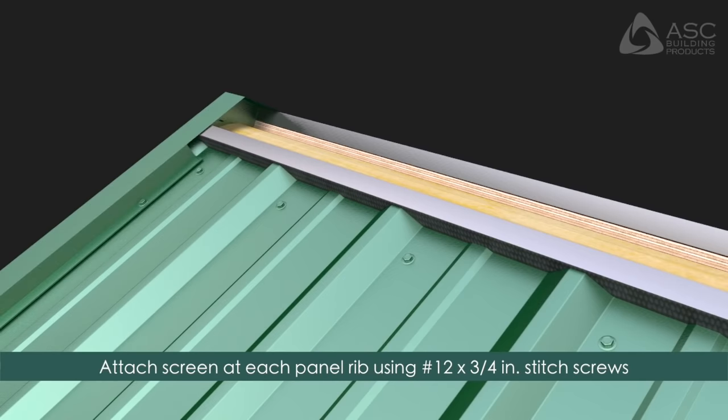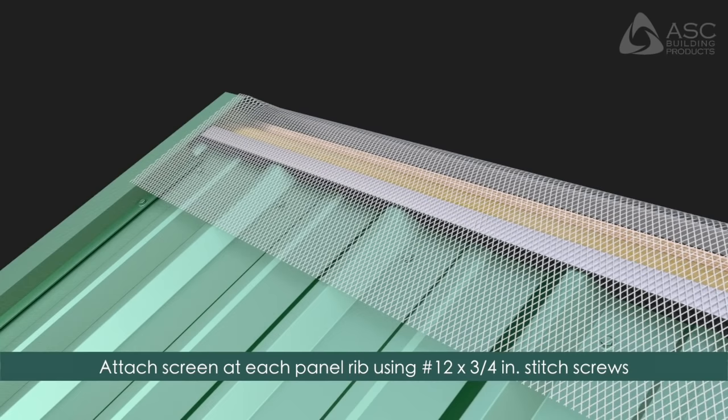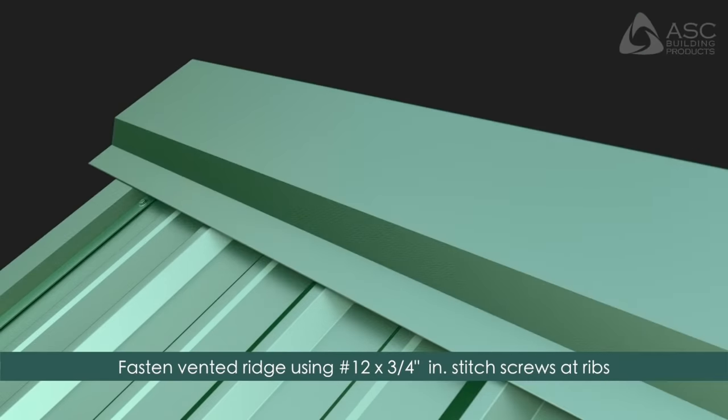Attach a screen at each panel rib by pulling the screen tightly in place using number 12 by 3/4 inch stitch screws. Fasten the vented ridge to the roof panels using number 12 by 3/4 inch or number 14 by 7/8 inch stitch screws at the panel ribs.